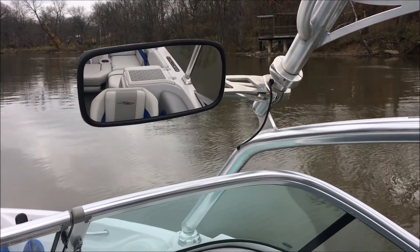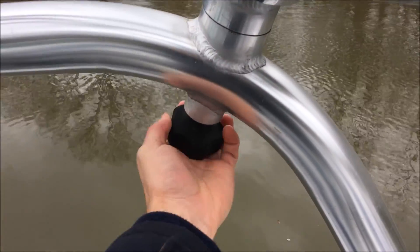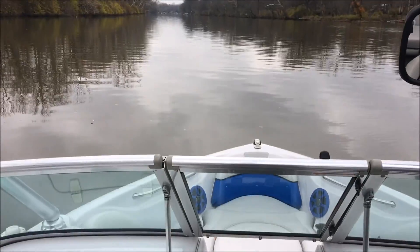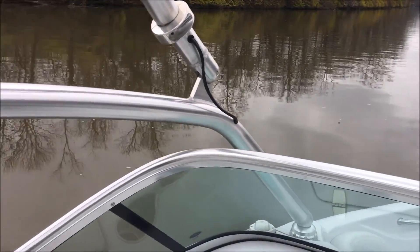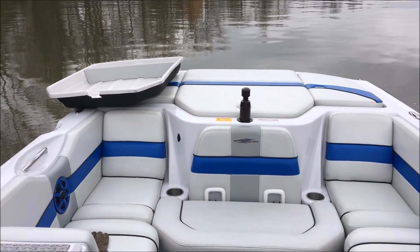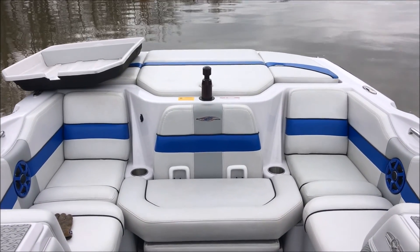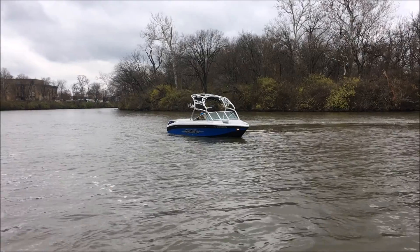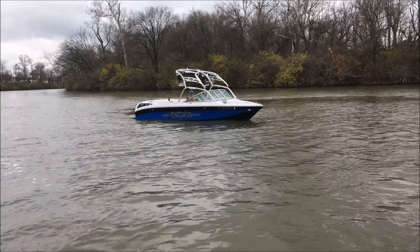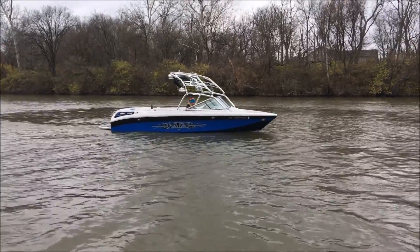Also equipped on the tower is a tower mirror, and this tower does fold by undoing the knobs right here on either side of the boat — it just flips forward onto the bow. That pretty much covers all the features on this 220. Put that engine cover back in and we'll get some running footage of this thing — running video of the 2007 Super Air Nautique 220 Team Edition in onyx black and vapor blue.